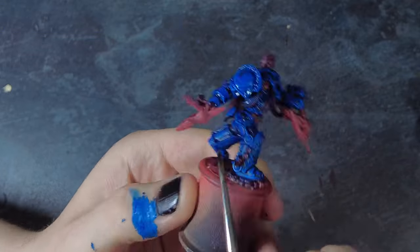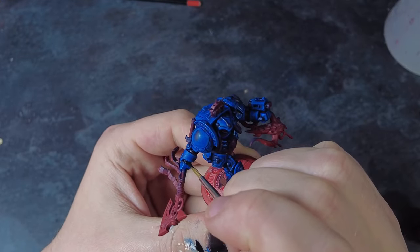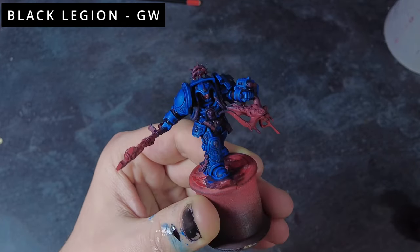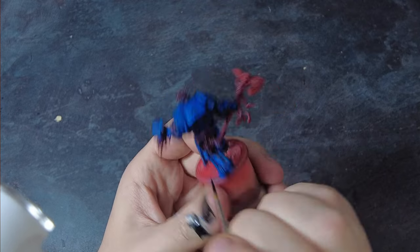If you want, you can push these a little more with some additional lighter blue highlights. That is essentially the armour done, apart from the various insignias and engravings across the armour — we'll deal with those with a nice simple trick later on. In the meantime we're going to look at some of the other smaller details. For some of those other details we will need to block them in with black — any area we want metallic as well as any area we just essentially want black, so things like the suit joints, leathers and details like that.